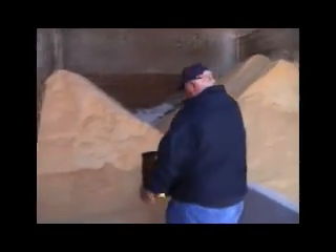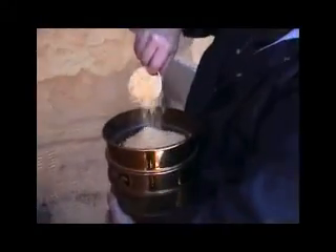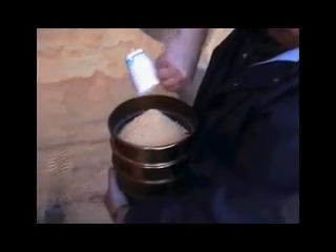To do a good job of evaluating grain particle size, first we must get a good sample of grain. This is relatively easy. You can take one or two handfuls and put it in your stacked set of screens.